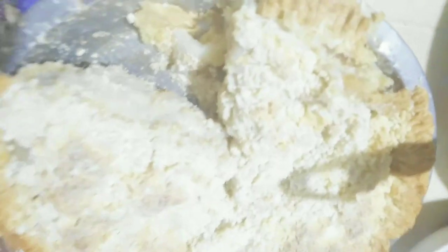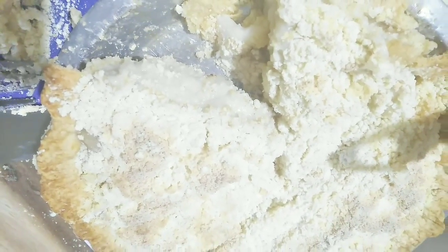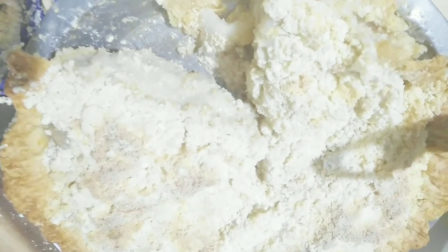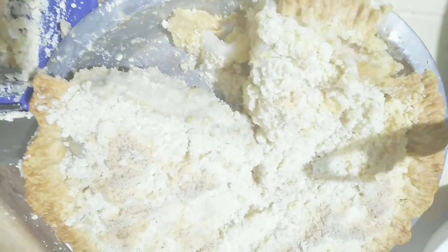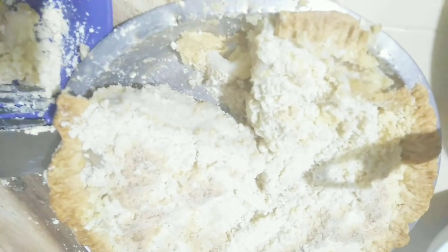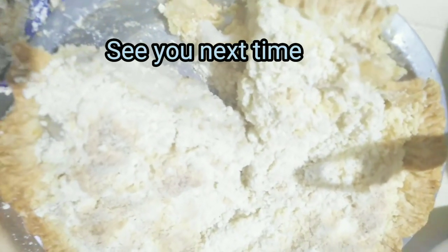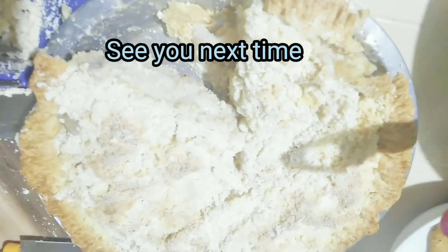This is a very good buko pie with polvoron toppings. So be sure to like, share, and subscribe. If you like this recipe, I will send you more recipes. Bye, thank you for watching!